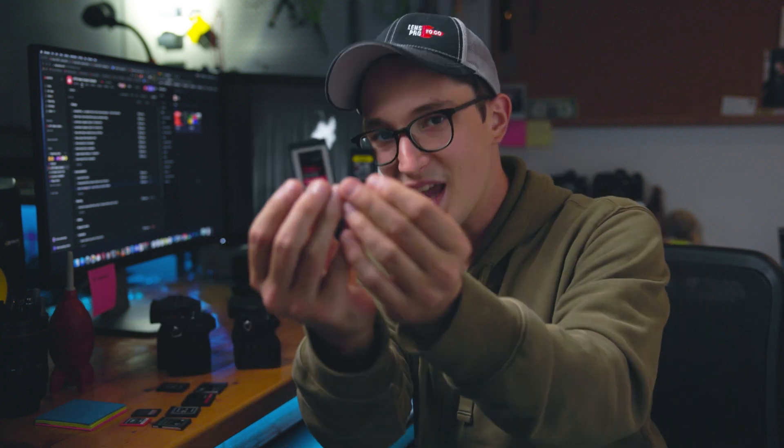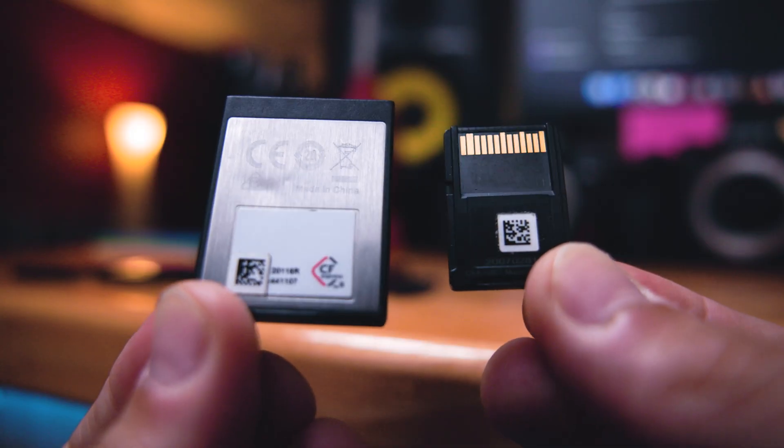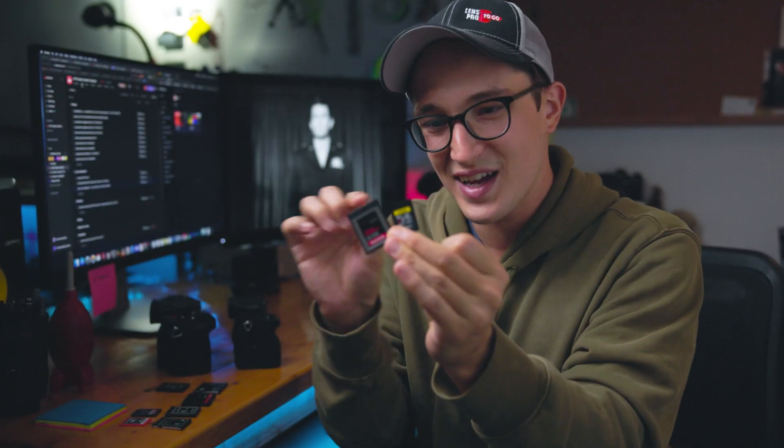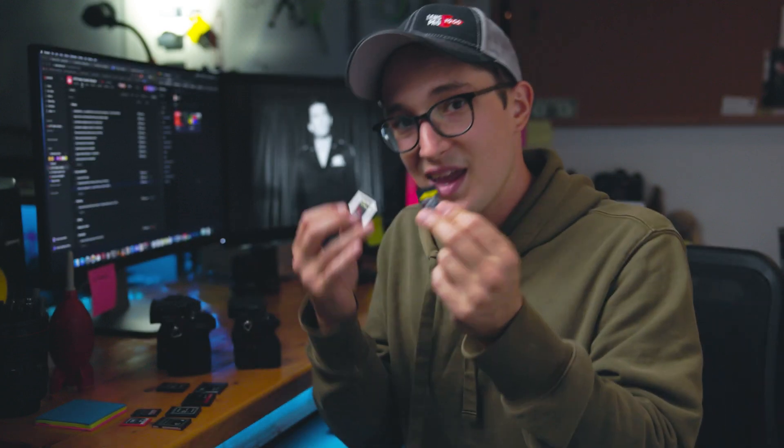A couple of years after the XQD card, we have a couple of different flavors of CFexpress card — types A and B — both of which take this PCIe 3.0 data transfer protocol. You can think of each one of these cards as a teeny little SSD drive you're putting in your camera. There is also a Type C in the works that no current camera is utilizing yet — it's going to be bigger and faster. But we'll only be talking about types A and B today.